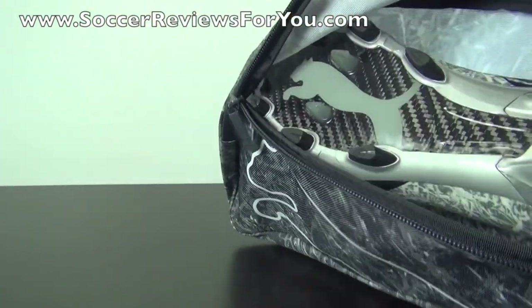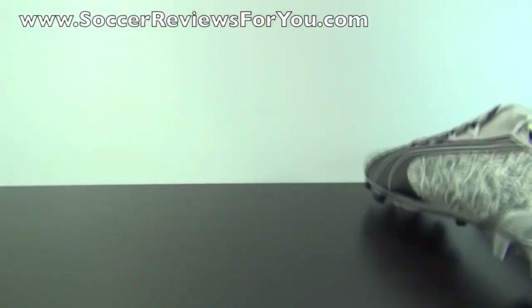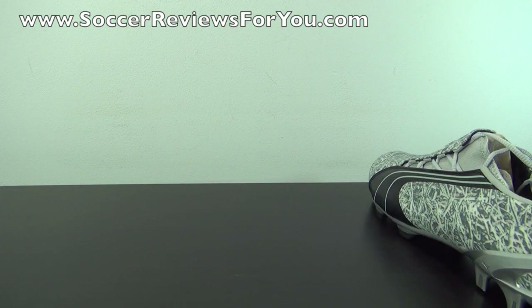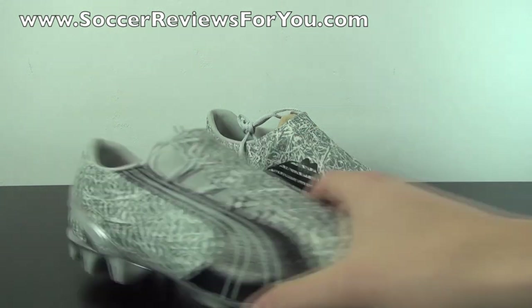I'll get the shoes out of the bag here. If you guys enjoy the retro unboxing series on my channel, be sure to support the video with a like, because I do go through a lot of trouble to hunt down some of these older models that are pretty difficult to come by nowadays.